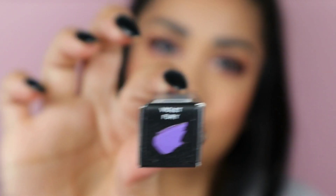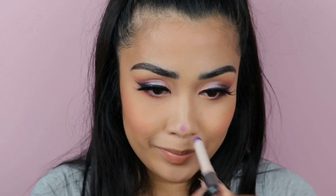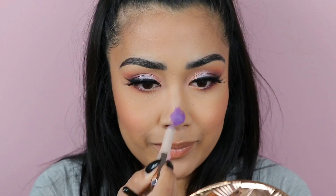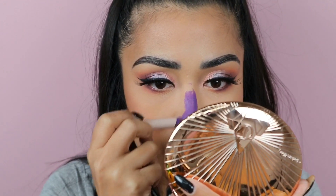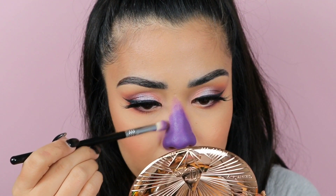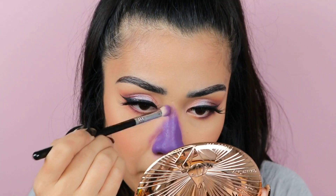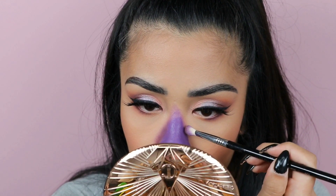Now for the fun part - I'm going to use this Fenty matte lipstick in Violet Fury. I'm joking about placing it on my nose - I'm actually going to place it all over my nose. I'm trying to recreate that scene where a character is turning into a blueberry in a film and her nose starts going purple. I'm going to go back to that custom palette and use the matte purple shades to blend it out, using the darker one first to make it look sore, and also to contour the sides of my nose.